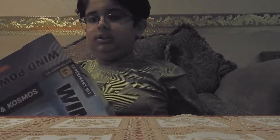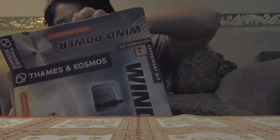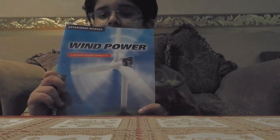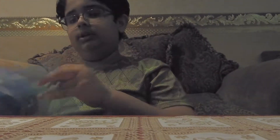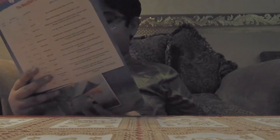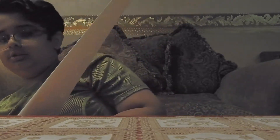Okay, so the first thing — I'll put everything out here. We got a magazine about wind power. Also has this thing — I really don't know what this is, it all talks about wind power. Next we have some parts: these are the flags.